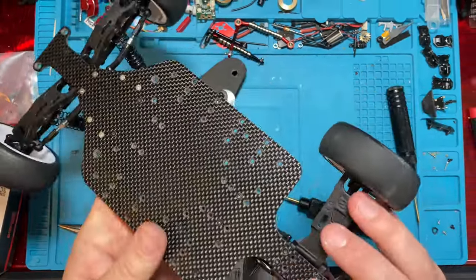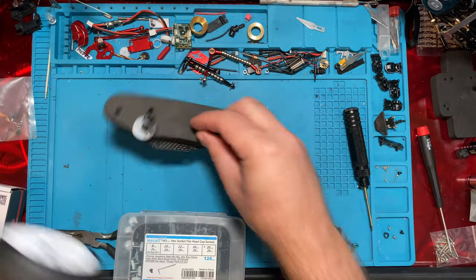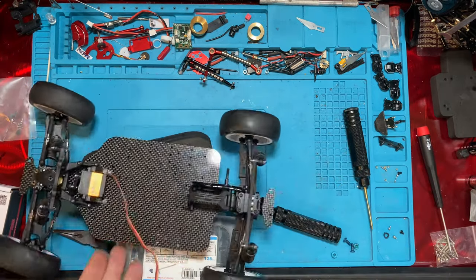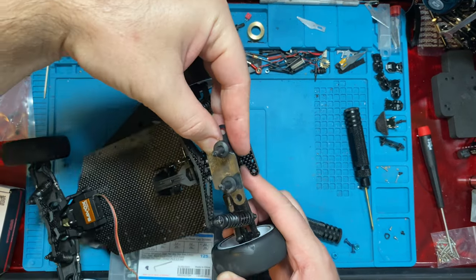That's pretty quick and easy. You don't have to do anything special in the back — there's nothing special there. You've got your front bumper mount here, and then you have the rear body mount which will go up on the back where your wing normally goes.